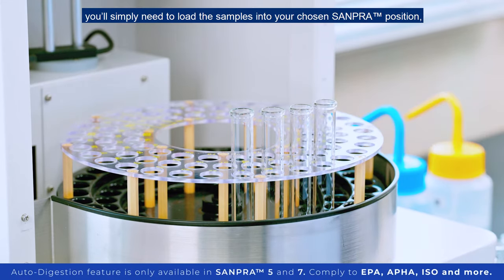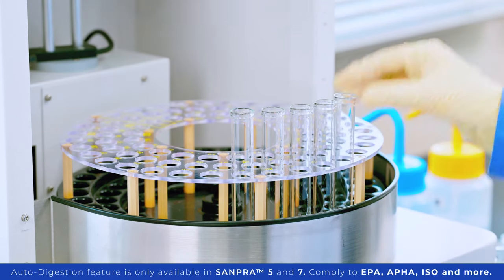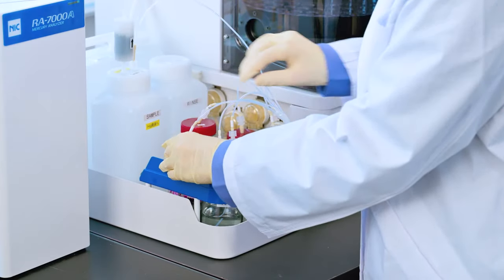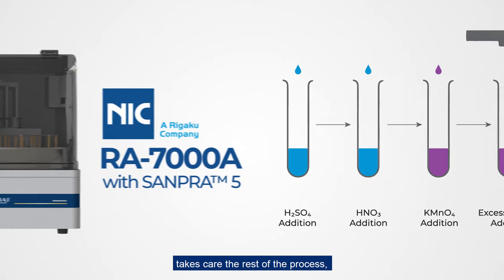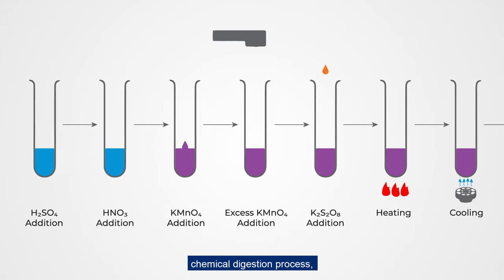Thanks to its auto digestion feature, you'll simply need to load the samples into your chosen SAMPRA position. Don't forget to load in the right reagents for the method — then you'll be good to go. The RA7000A together with SAMPRA 5 takes care of the rest of the process, from reagent dispensing and chemical digestion to stirring.